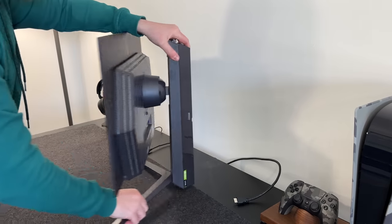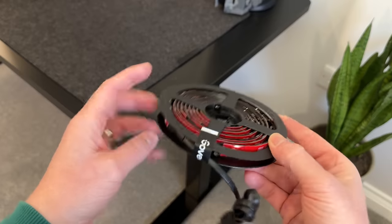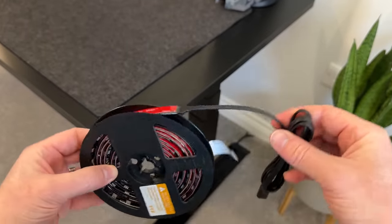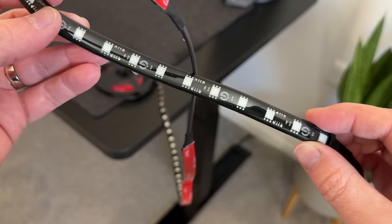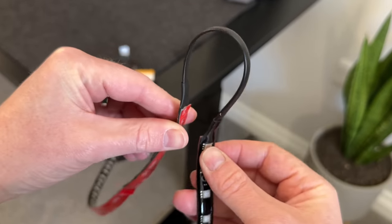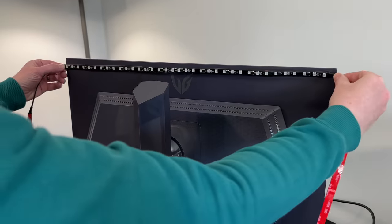When it comes to setting these up, it's a five-minute job — I probably spent more time deciding where to place the HDMI box. So firstly, we have the strip lights, and these need to stick on the rear of the monitor using the provided 3M tape. And what's great is the corners actually have these bendy pieces, making it really easy to install.